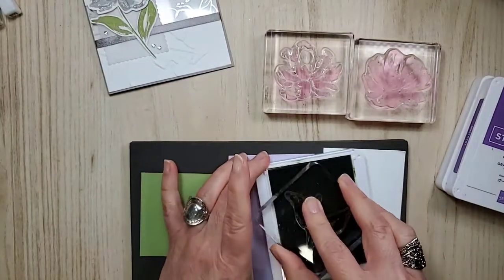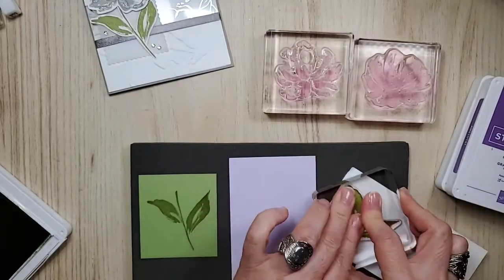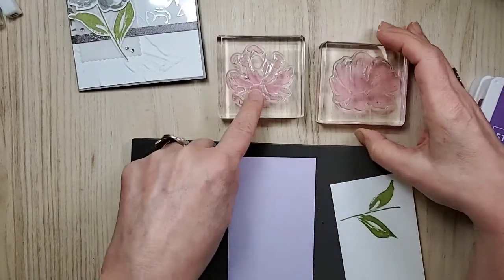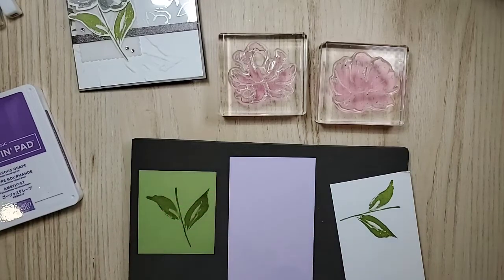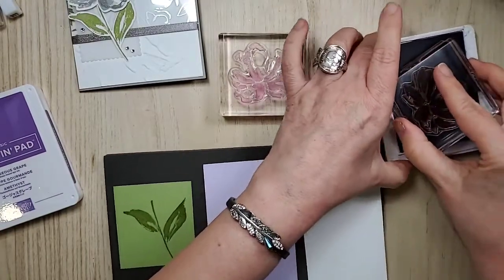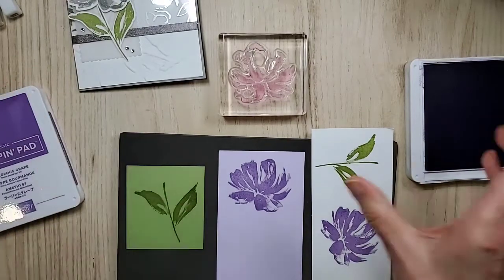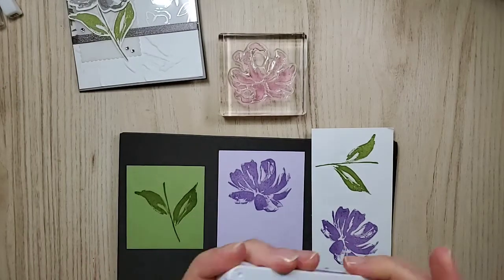So again Pear Pizzazz, and my question to you will be: do you like it this way or this way for the card? But don't answer quite yet — I'm going to do the same thing with the flowers. What I found with the flowers is I do the big one first in the light color and then use the detailed one in the darker color. I like to put my colors on either side of myself so I don't get mixed up. I have not used Highland Heather nearly enough. Get her good and inked — there it is on the Purple Posie, and here it is on the Whisper White.